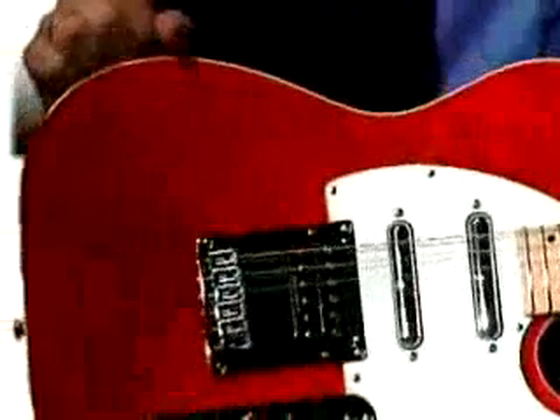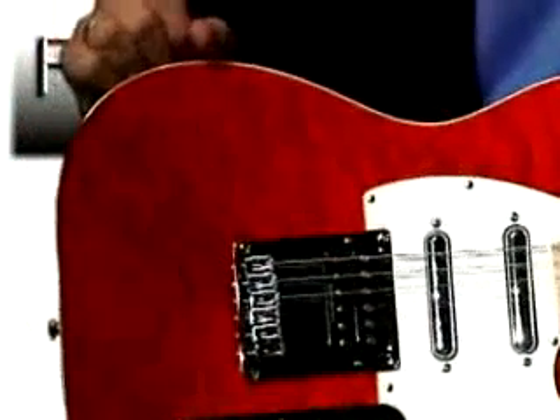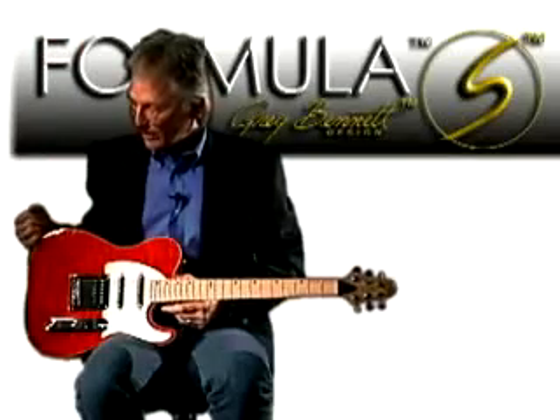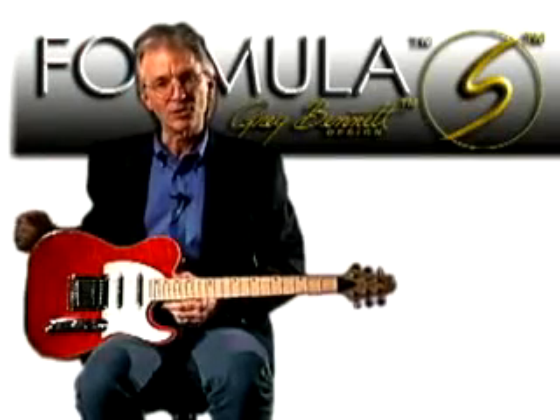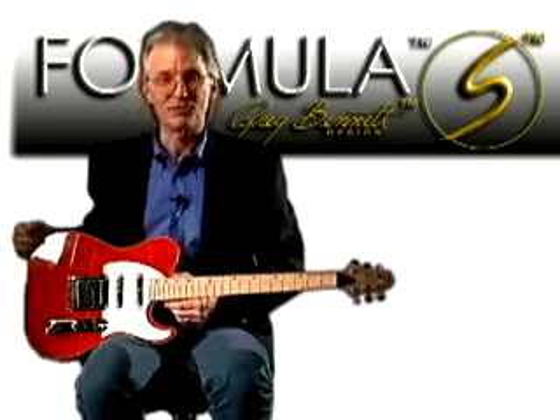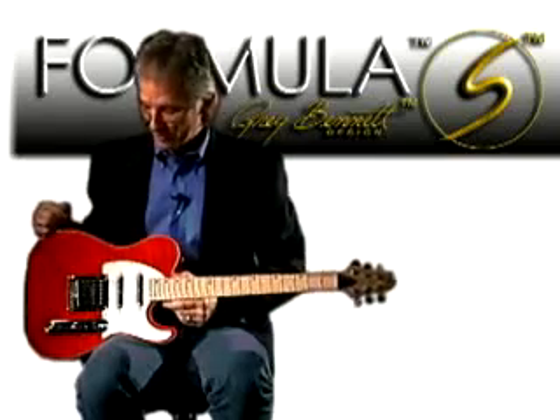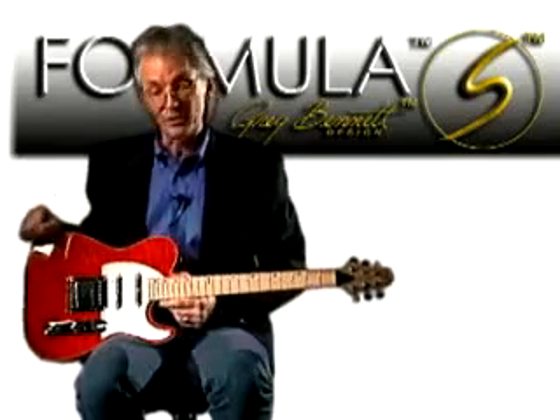This is the Formula Series, and the model number is FA2. As you can see, it's a bookmatch quilt maple top, which just really adds a tremendous drama to this instrument, especially in these jewel colors. It's bound, of course, and we used the mint green vintage pickguard.